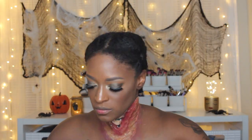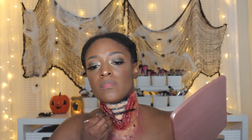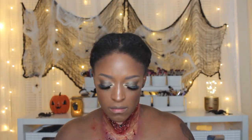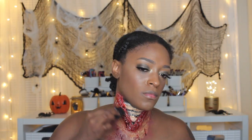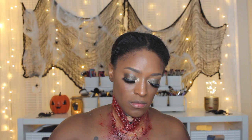Next I go in with some stage blood — a bright red blood — and use a stippling sponge to apply it to the edges. Then I go in with some dark blood, which I really love, applying it with the back end of a makeup brush to get it dripping. I put some on my chest as well, then use the stippling sponge for the rest of the dark blood, making it look really wet — like a fresh gash or slice.